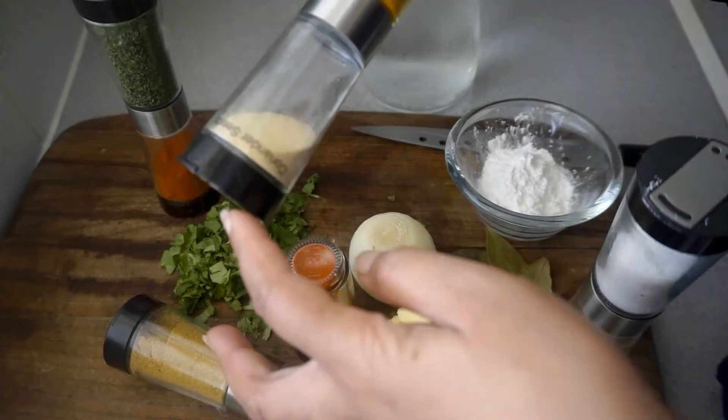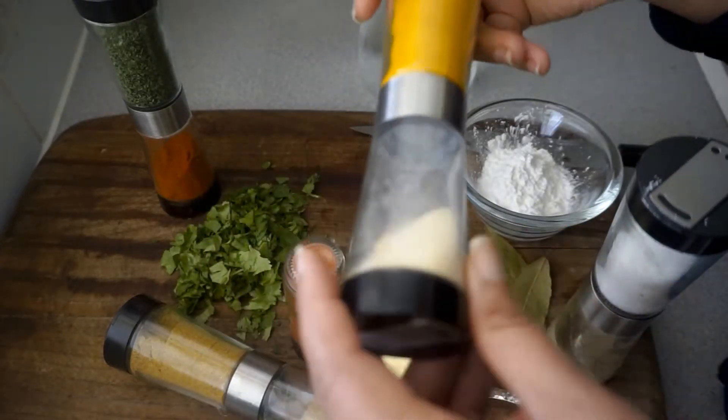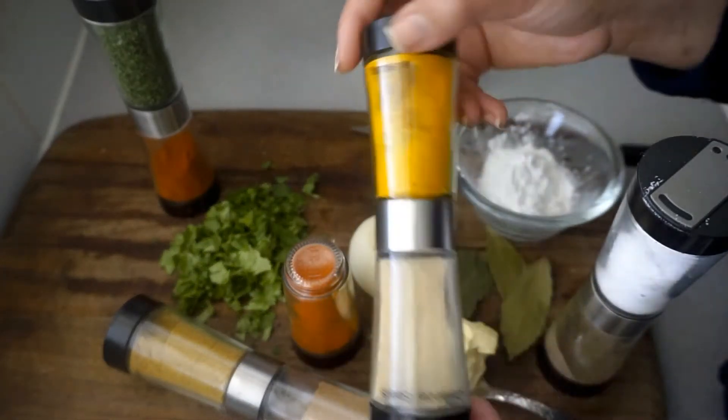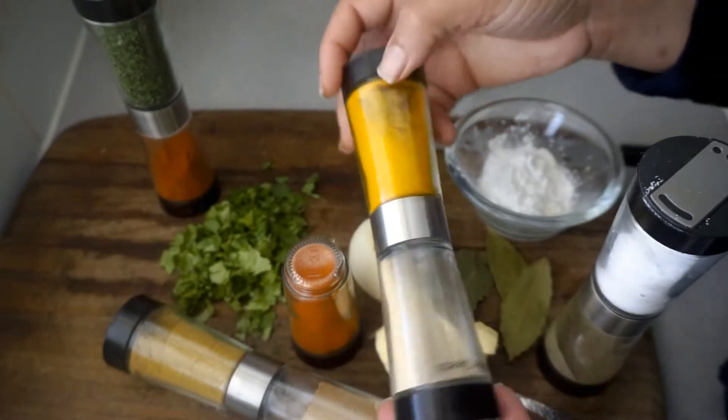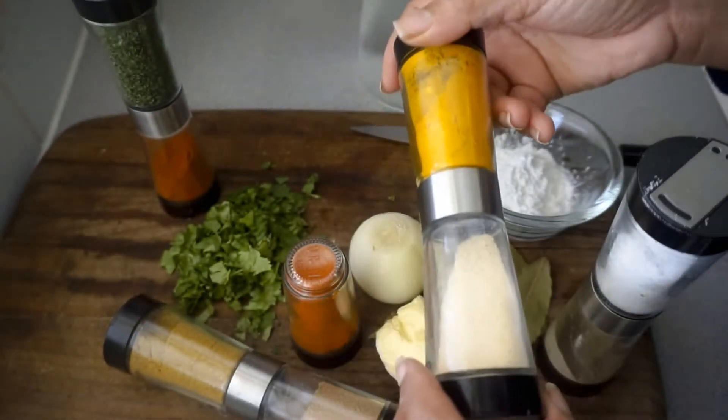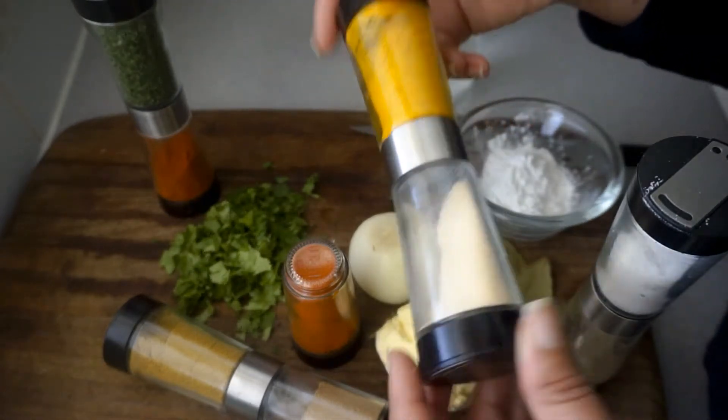If you watched our last week's video you will see that I posted a vegetarian dish, which is what we are doing for the month of February. We are basically eating strictly vegetables and our meals consist of no meats at all.